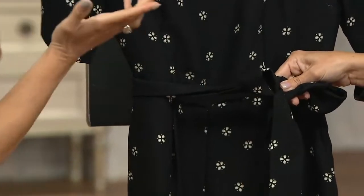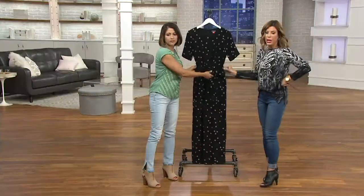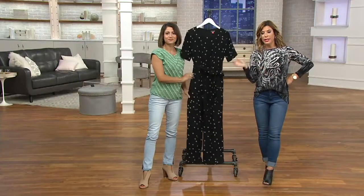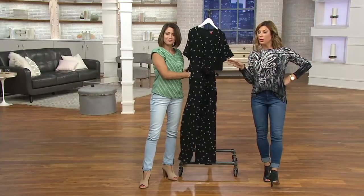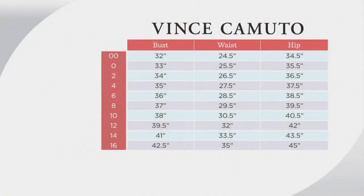The belt is removable as well, so if you want to get creative and be your own stylist, you can. You do have free shipping and handling on this. It is a clearance price item, which means no reorder. Let's go through how we size for this.